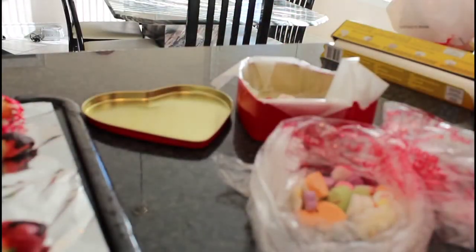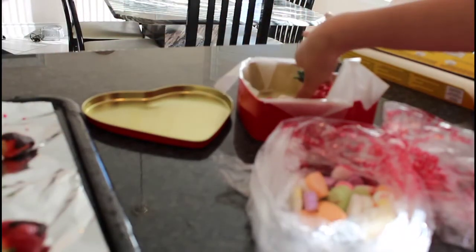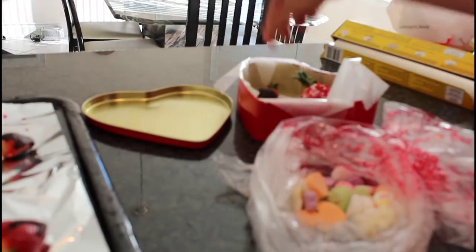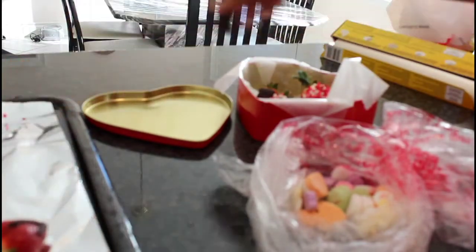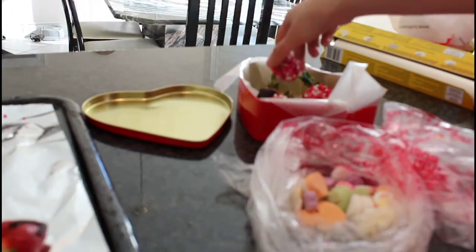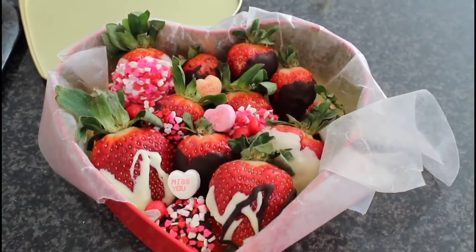So the last step is to make everything pretty. Fill up your tin with some strawberries and some candy, and make sure there's enough room for everything to fit inside. And there you have it! Enjoy your goodies!